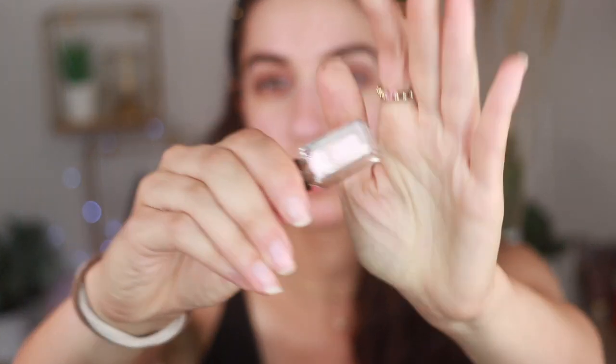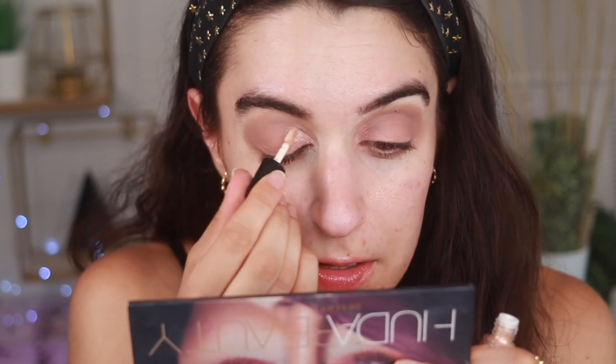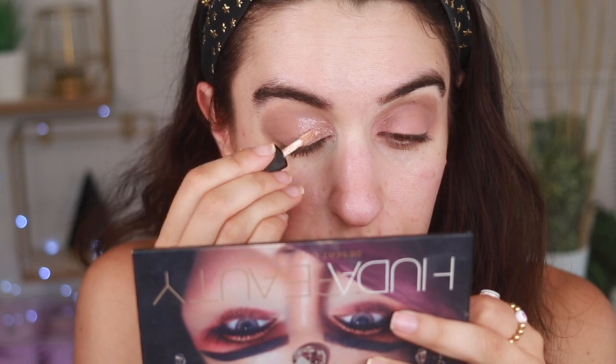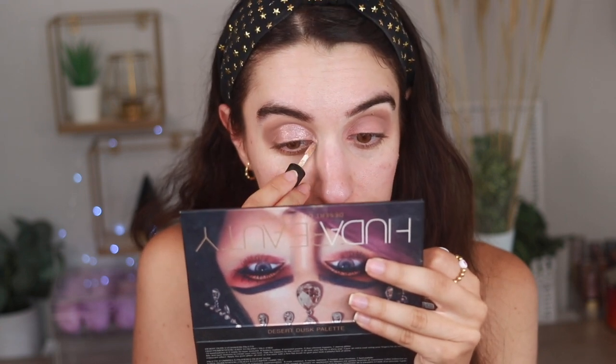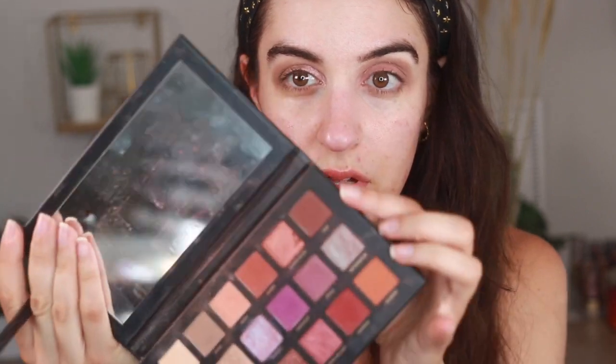I'm gonna take this one — it's called peony gold. I love this, it's like my kind of color right here, very princessy. It actually looks nice because I'm layering it over. It's not as glittery as a Stila glittering glow, definitely not as intense. It's more like a subtle glitter. Then there's mocha touch — I'm gonna see if I can put this on the center. Oh, that is so pretty! I like how subtle these are. Then in the outer corner I think I'm gonna go in with oud.